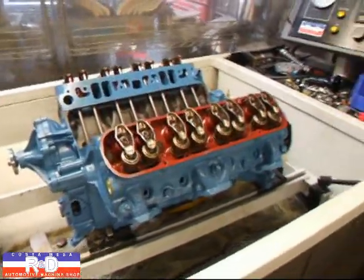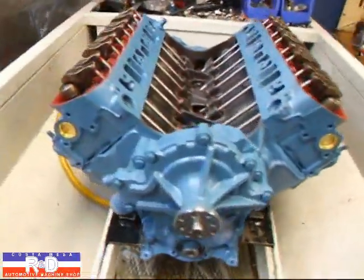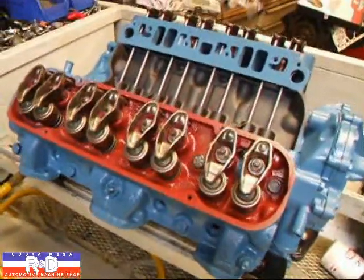Hi, it's General Customization R&D. Today we have a Pontiac 389 motor on the sim tester and we're just about ready to start this up. We wanted to show you how this was done.